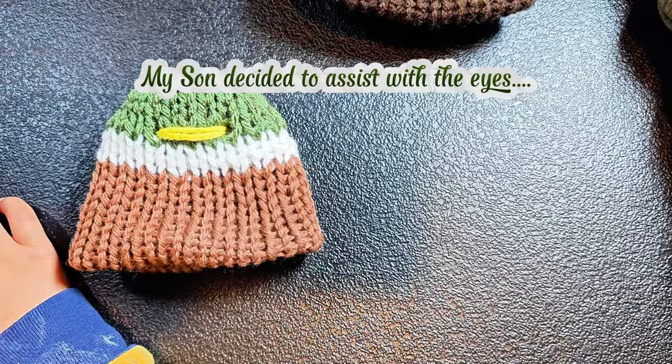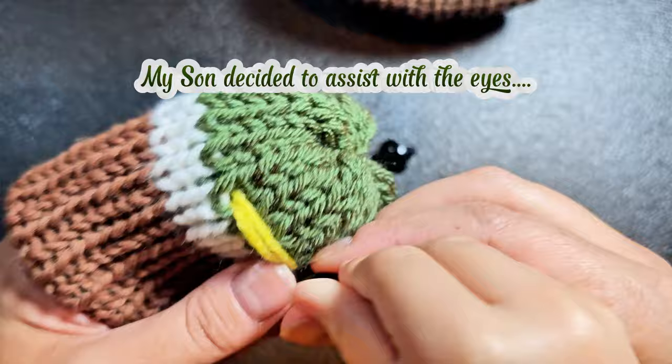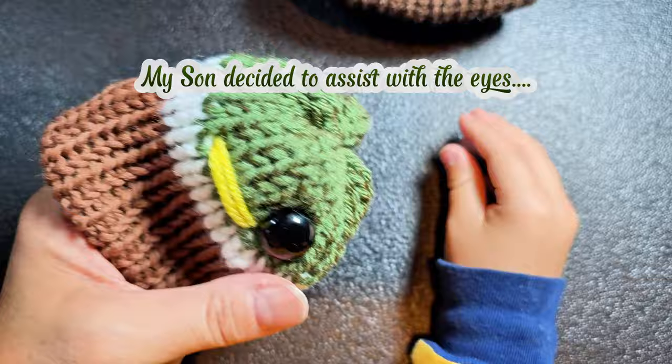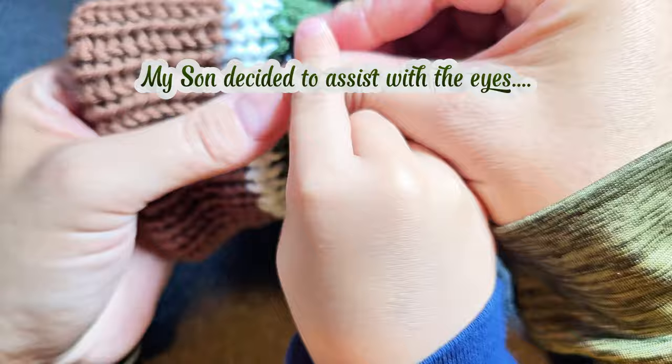Grab the eyes. Put the eye right here — you go over one and up two. Put the backing on it first so it doesn't fall off. Go over one and up two, and push it on.